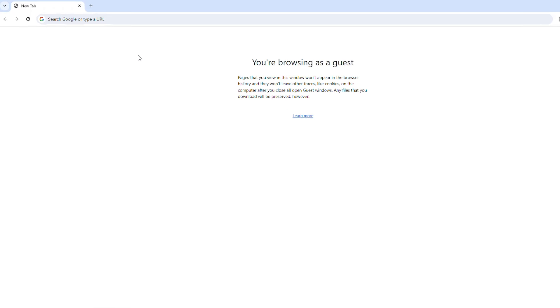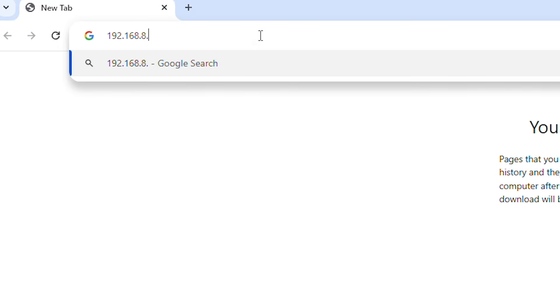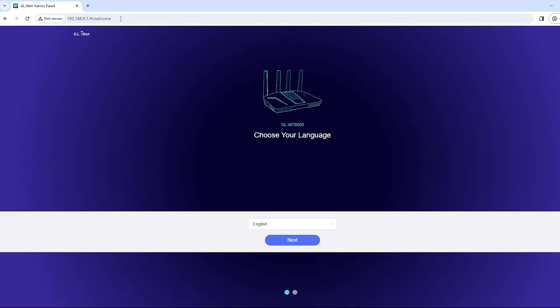On your device, open a web browser and enter 192.168.8.1. You'll be taken to the router's admin panel.